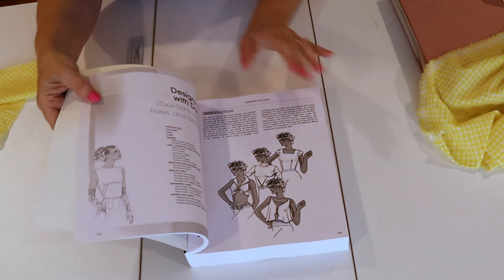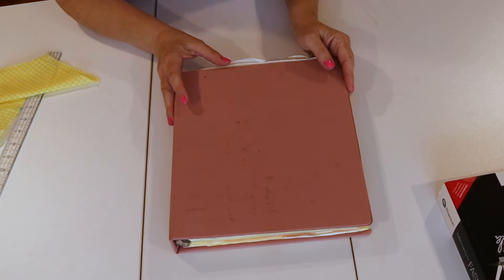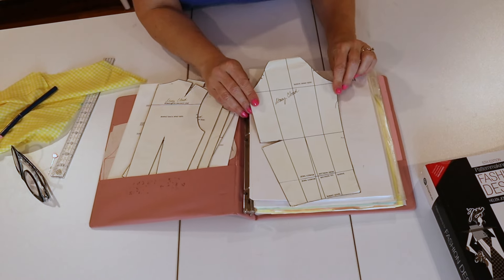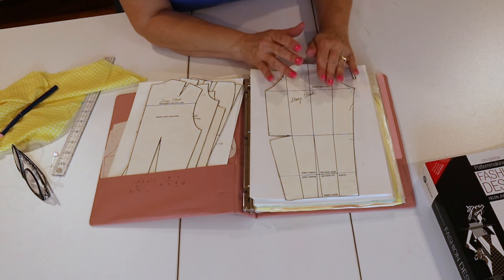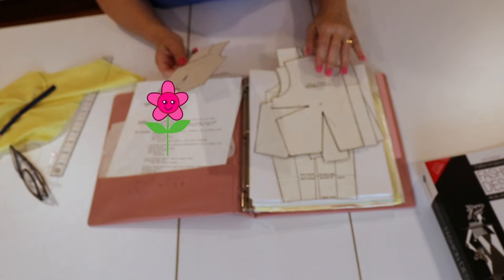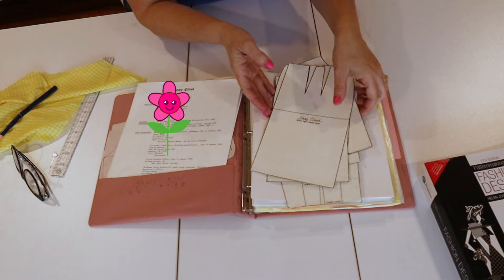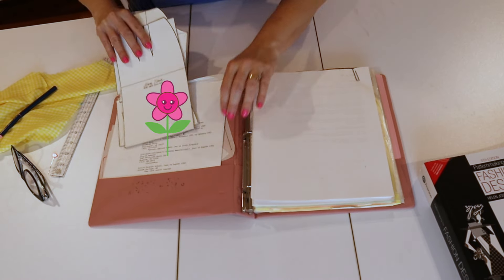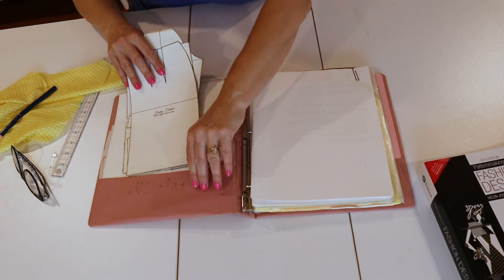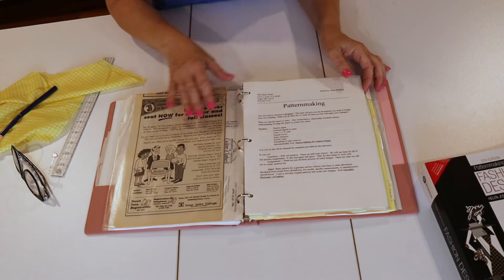This is really great if you are a custom clothier or tailor working for clients. Usually at that level you'll have a dress form fitted specifically to them and a sloper set fitted to them, then you can draft and custom design for them. Most of us do this for ourselves. All right, let's pattern make! We're going to start with dart manipulation. This is my old notebook from a long time ago, and I have my little slopers.